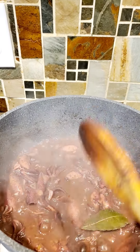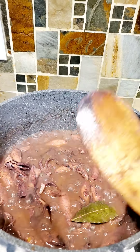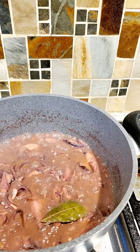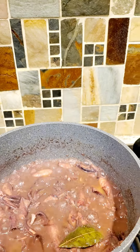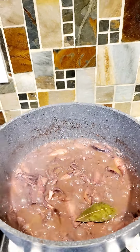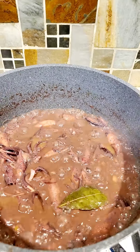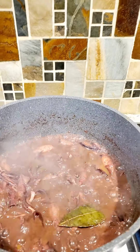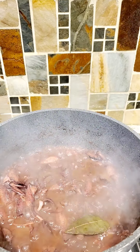So basically, a lot of garlic — you're going to sauté it in oil — bay leaves, adobo seasoning or any kind of seasoning that you prefer, salt and pepper, and lemon pepper. You could squeeze a fresh lemon as well if you prefer. And my favorite seasoning: thyme. I really do love the flavor of thyme. Dried thyme or even fresh thyme is good.